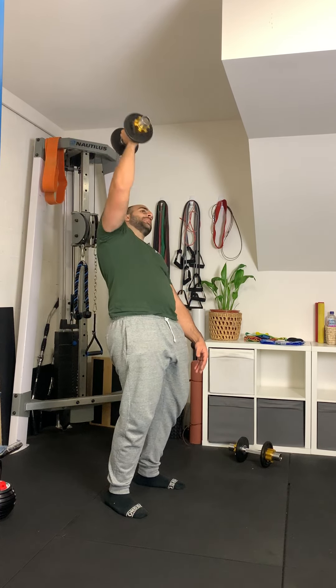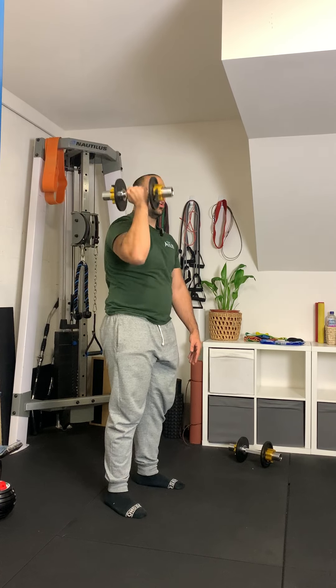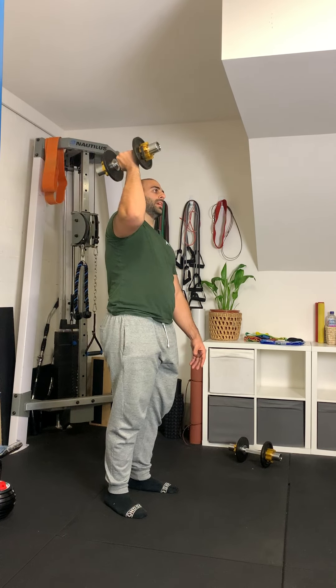Things to avoid when performing this exercise is arching your back significantly to compensate. We want to maintain a neutral posture and not lean or compensate in any way as much as possible.